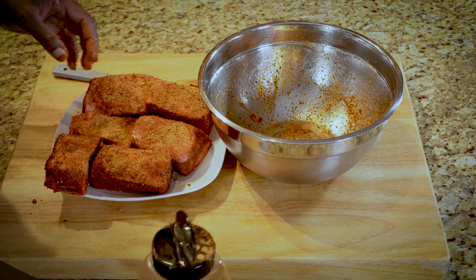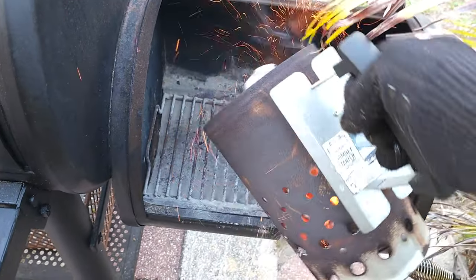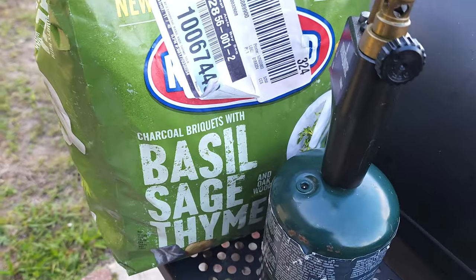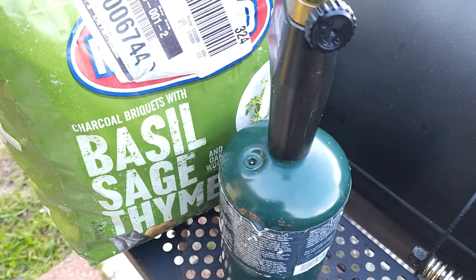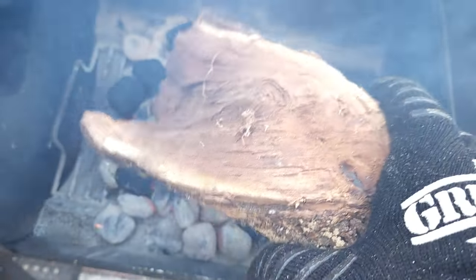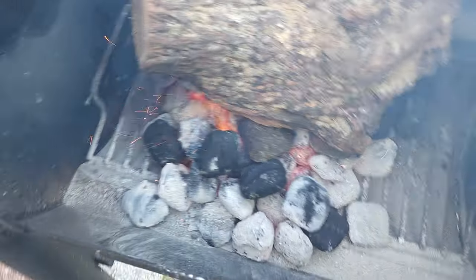So we got everything all seasoned up. We'll go ahead and meet you outside at the Charred Grillers so we can put these bad boys on the smoker. Our coals are ready to go, I'll go ahead and dump them inside of here, and then we'll put some more in. I'll go ahead and throw a couple of these on top. Now let's put a big mesquite log on top of there, get that in there, and then we'll be ready to go.